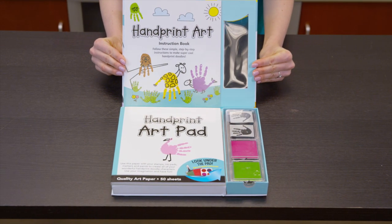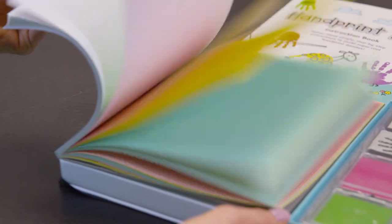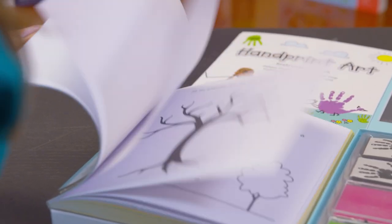Use the included hand print stamps or your own hands with the colorful ink pads and watercolor paints to create cute animals, scenery, and other fun and unique characters.